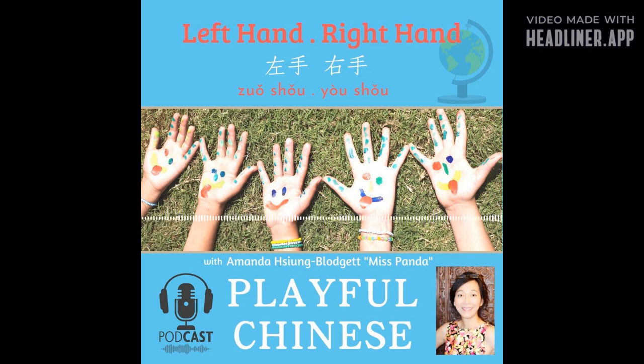右脚，左脚，右脚，左脚。 Clap your hands! 拍拍手，拍拍手，拍拍手。 How about stomp your feet? 踏踏脚，踏踏脚。 Can you do that? 踏踏脚。 That's loud! 踏踏脚。